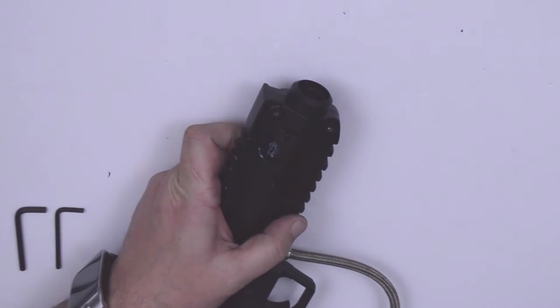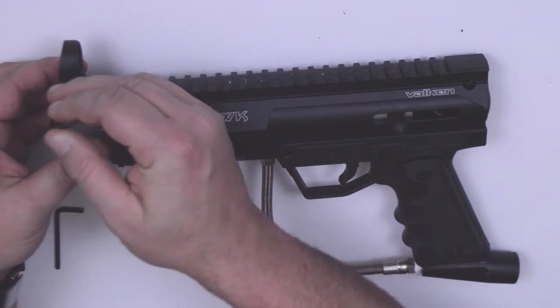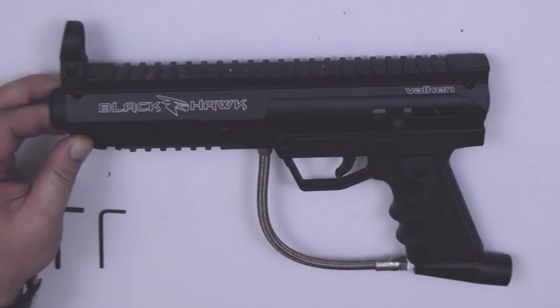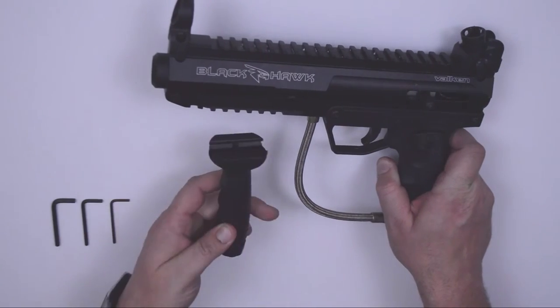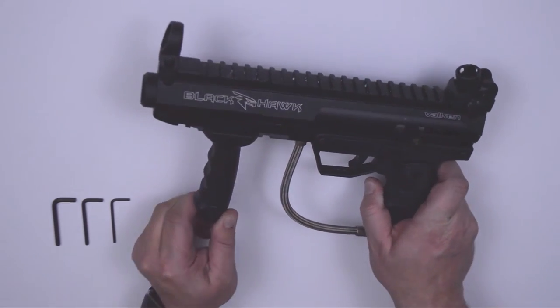Reinstall your front sight to the top rail. When you find your desired position, tighten with a clockwise motion of the allen key. It's pretty much the same process for attaching the rear sight — just use the thumb screw in a clockwise motion. Reinstall your foregrip by sliding onto the bottom rail to your desired position and tighten it up in a clockwise motion.